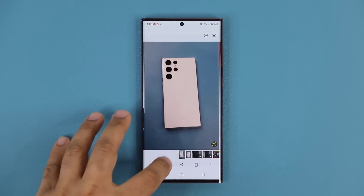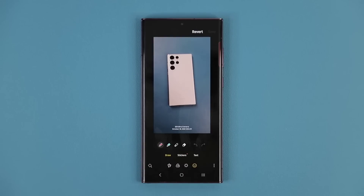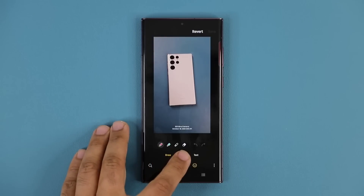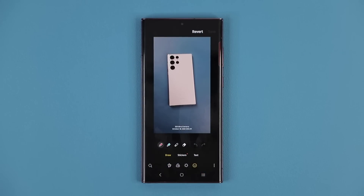I'm going to tap on edit, and the key icon to click is the smiley icon right here — which I think they should change — but once you tap that icon you get three options: you get the draw option, the stickers option, and the text option. Each one of these options has been enhanced.